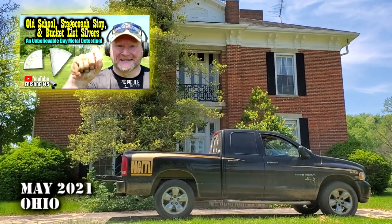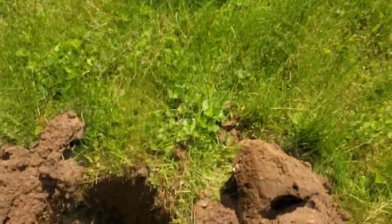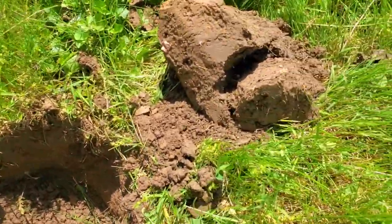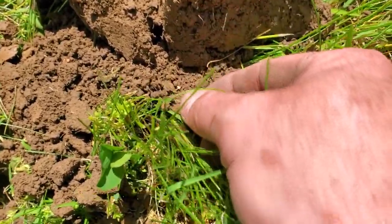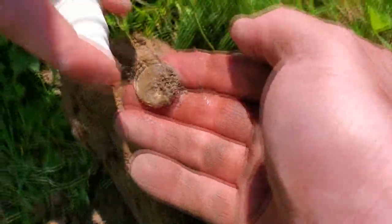We moved on from that last location. We got an 1850s home here. Seth came over and gave me this target — it's pretty deep, look at this, nine inches deep. Popped it out, bringing up a 31-33 out of the hole. We don't know what it is yet, so we're going to find out.